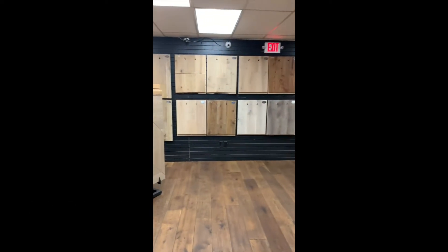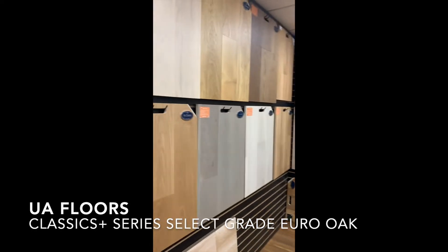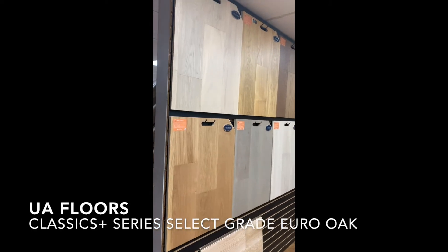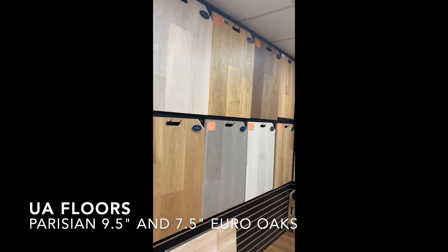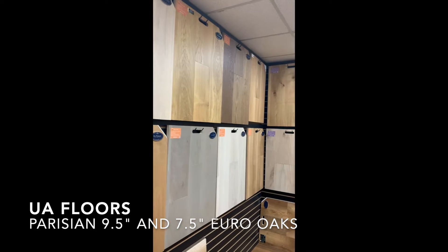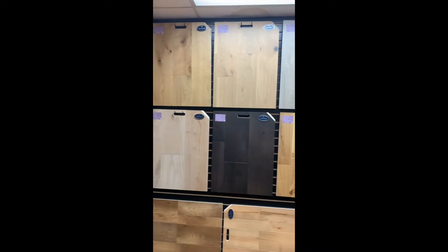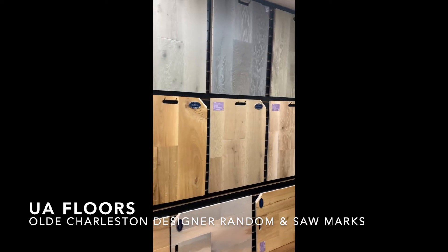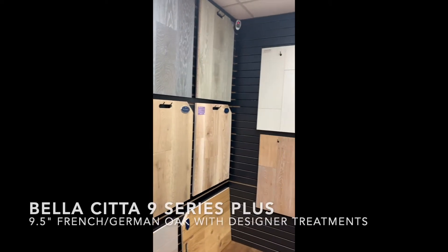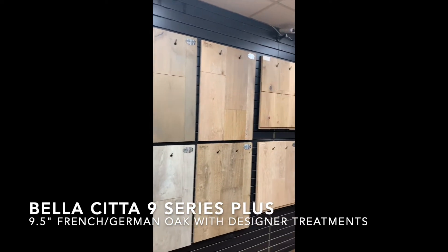Walking through to our designer area, we have UA's big boy families. We've got UA Classic, Select Grade Classics, the nine-and-a-half Parisian line, the Old Charleston designer collection with random width saw-mark planks, and our Bellasita 9 Series Designer Collection.